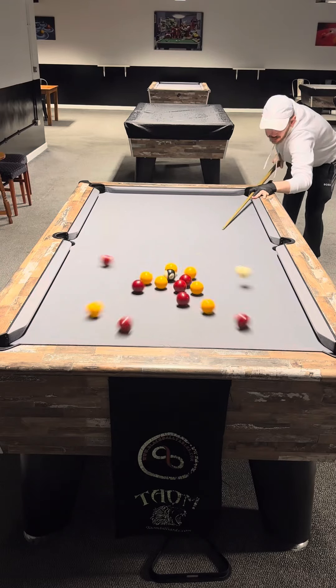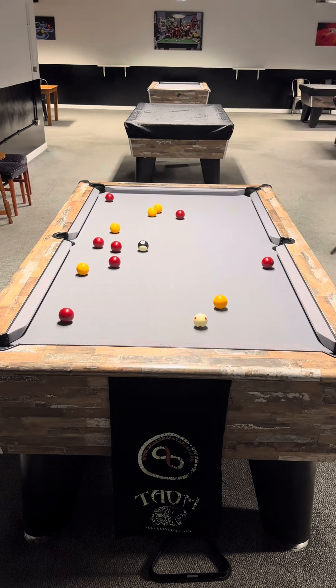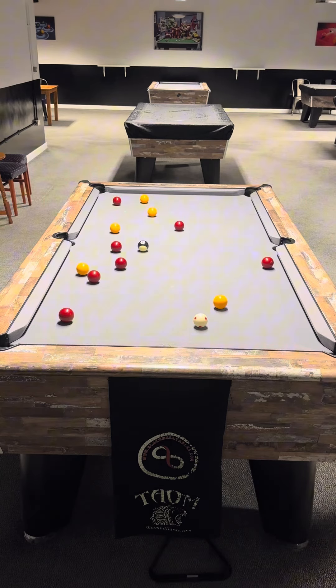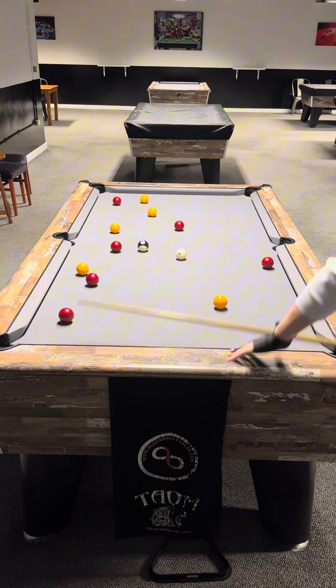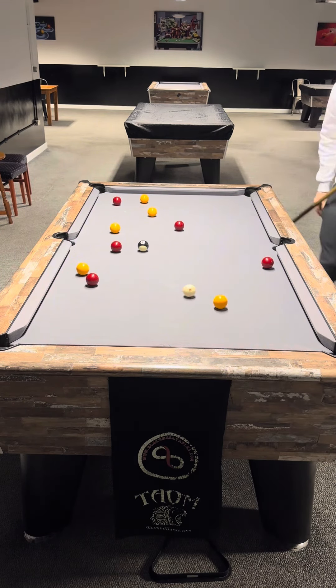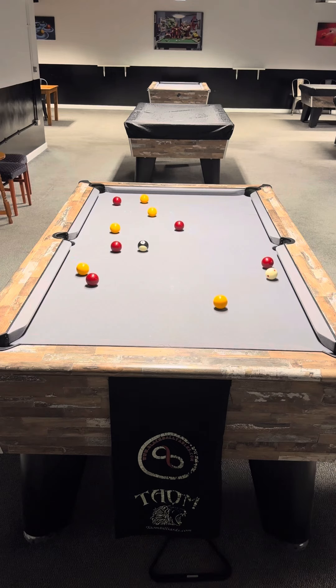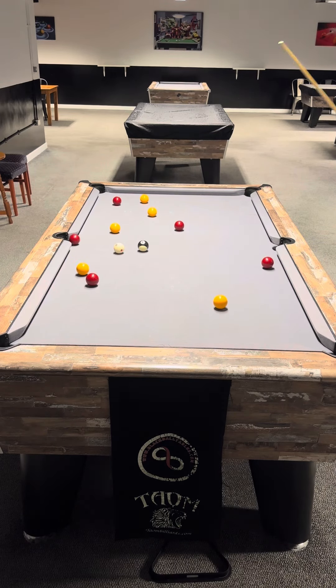Hello guys, welcome to today's video. What I'm going to attempt to do here is just keep trying to clear the table until I miss a ball. This is table number one — red into left middle. I've now got to play red into the bottom left because I have to take that one away from the pocket to open it up. This one into the left middle now drops in and links back to the bottom left pocket.